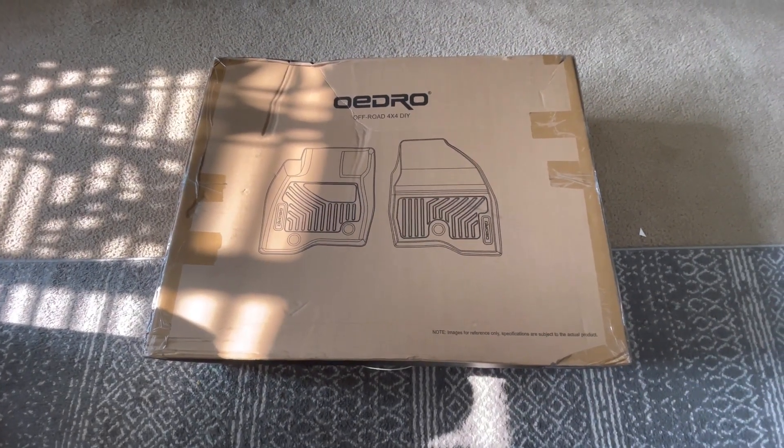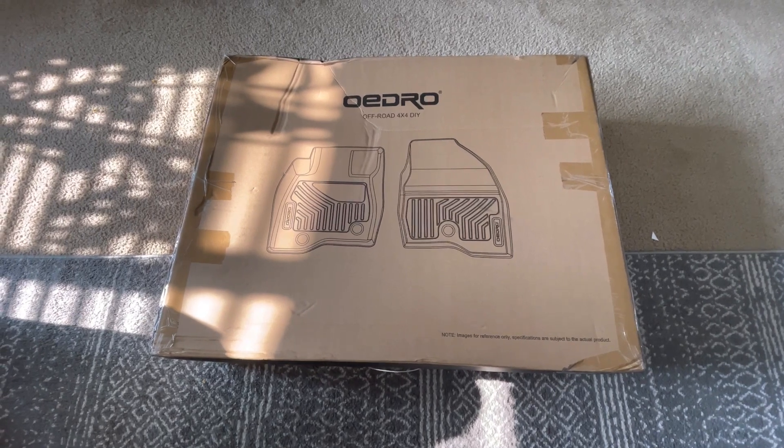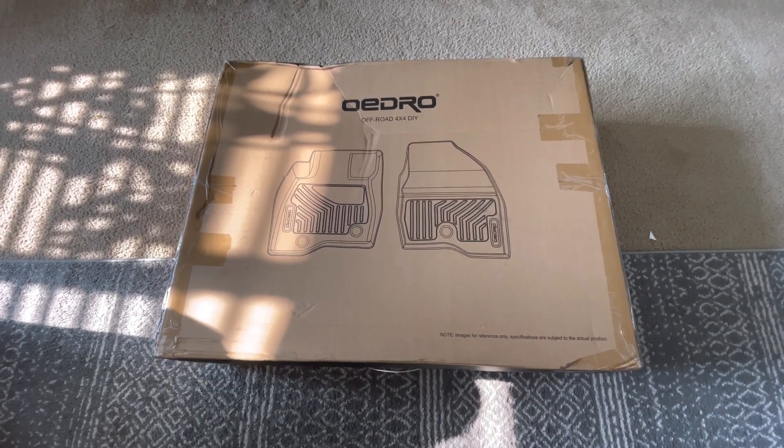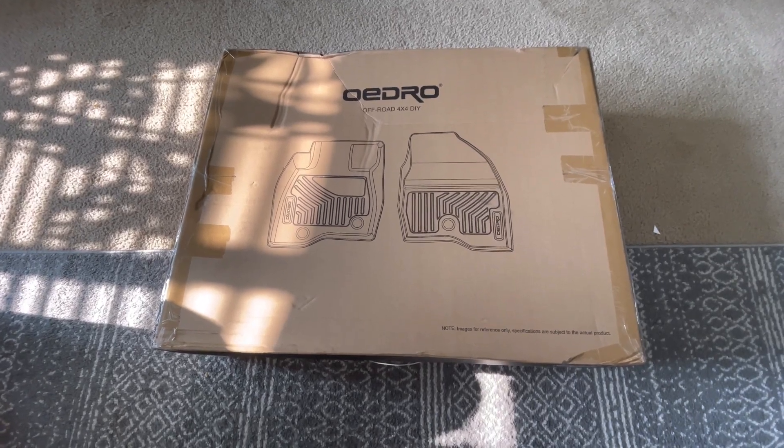Hey guys, I'm excited about this product right here — I've been waiting for this for a while. It's from Odro. If you guys remember, I've done some of these for the Accords a while back. Really great all-season mats.